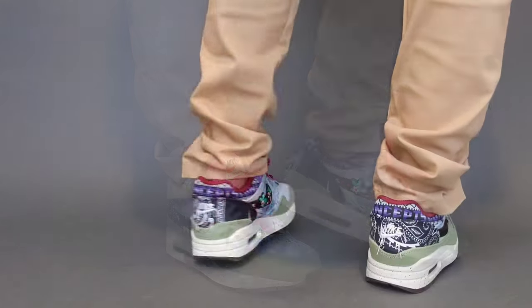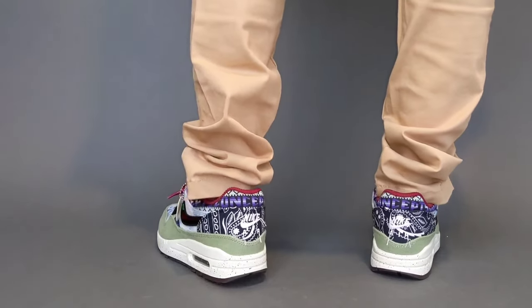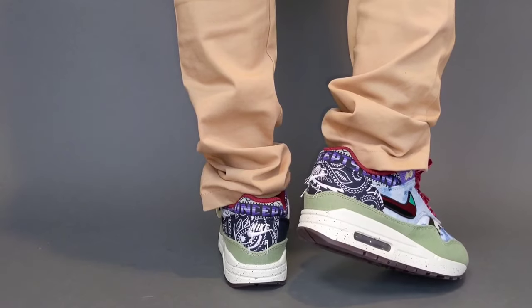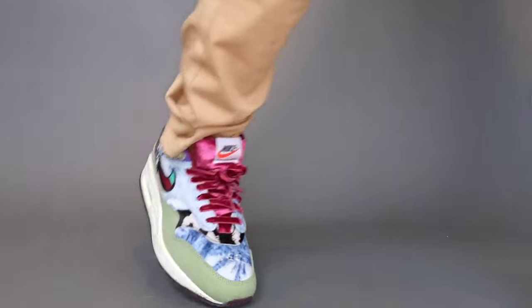I think this pair, even featuring the denim, looks great with denim. They also look amazing with a more toned-down pair like khakis or any number of pants. Just play around with it, have fun.